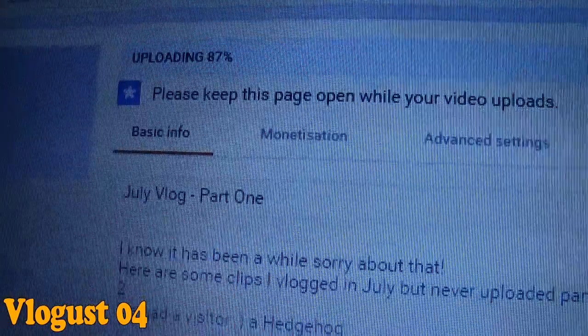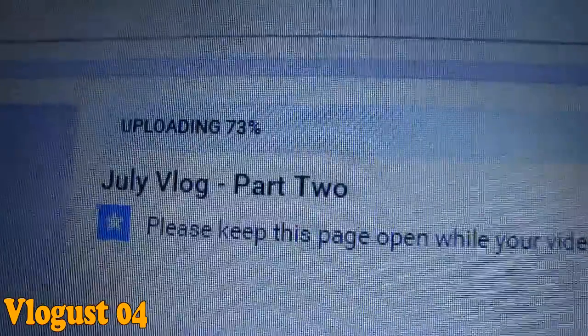Hello. I just edited two videos and then closed Premiere Pro — I'm such a moron. So I'm uploading the July vlog part one. As you can see, it's going to take another seven minutes to upload and then it has to process. And July vlog part two is going to take another nine to sixteen minutes.